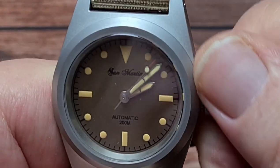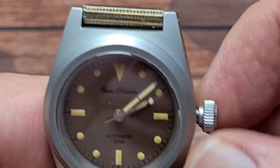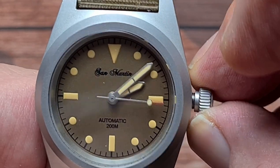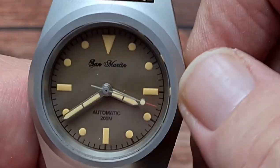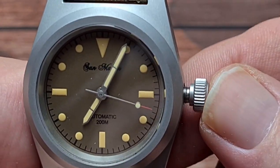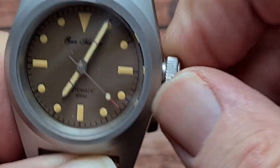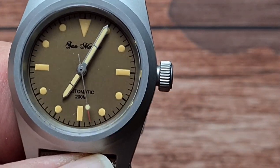Unscrewing the crown is nice and smooth — it's got a good action, pops out nicely. You've got your hand winding, and to adjust the time you're going to have to pull it out twice so that your movement hacks, then you can change the time and pop it back in and screw it up again. Nice and easy, very smooth, good grippy crown. No problems with that at all.